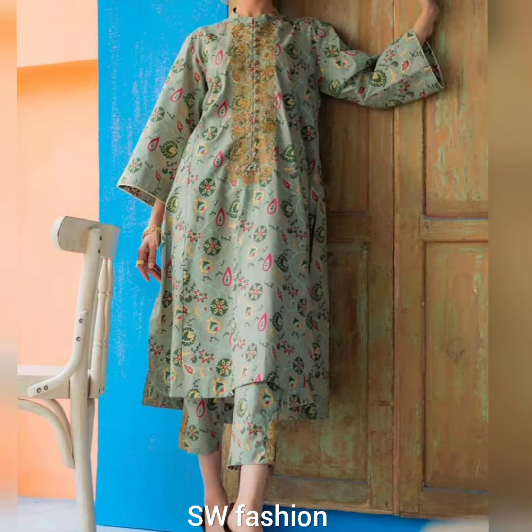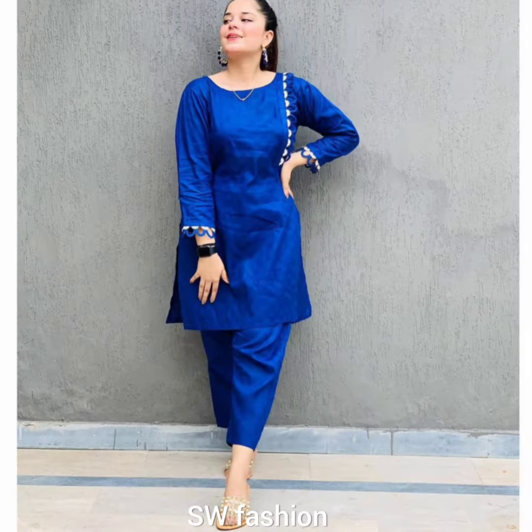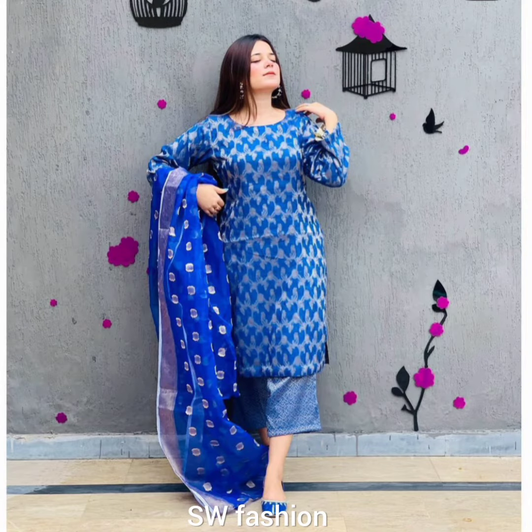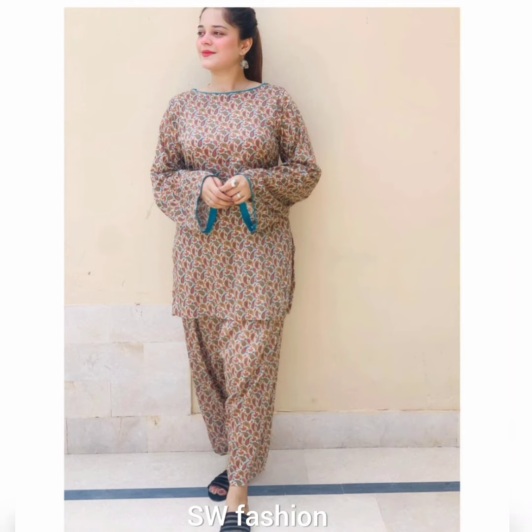Some fabrics are with lawn, cotton, leland, and chiffon. I hope you guys like all the designing ideas in this video. If you like this video please give it a thumbs up, you can also share this video with your family and friends. Watch this video till the end, don't skip any design.